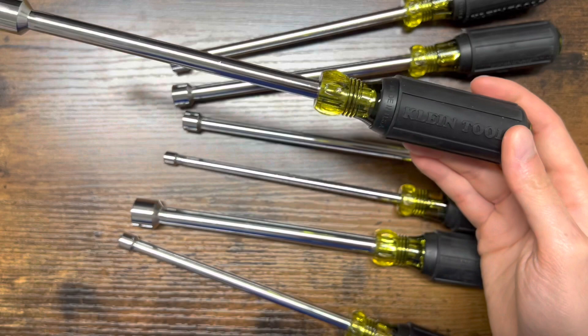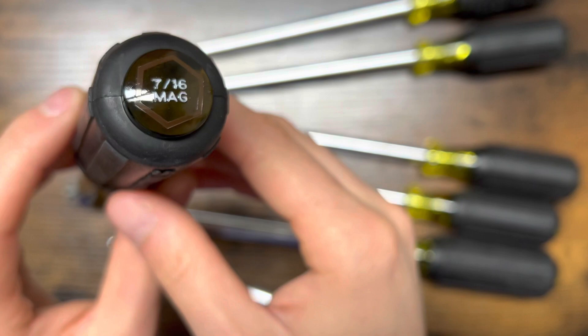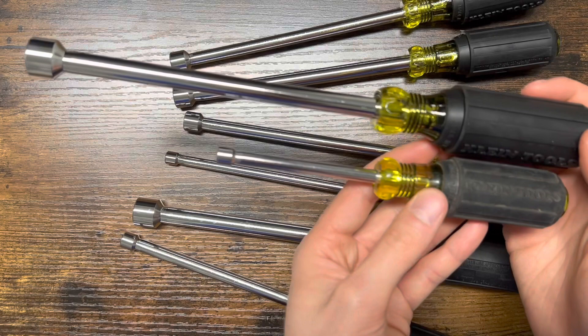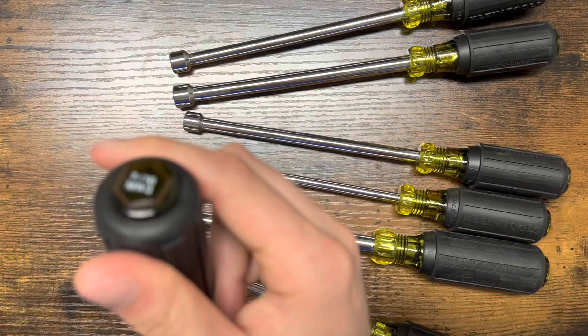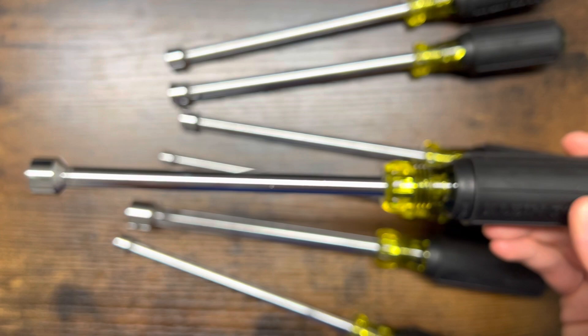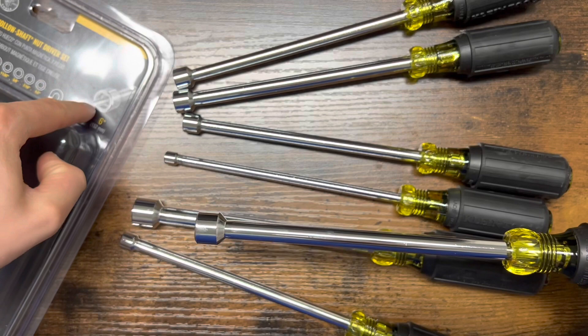They look like a normal nut driver — basically like any Klein tool. They have really nice rubber handle grips, and everything is nicely labeled. This one is the 7/16th, it's magnetic tip, and a little longer than the normal ones. They do have the hollow shaft inside, so if you want to use these on all-thread you can. But don't get these confused with the hollow shafts that have holes in the back — those are different ones with a lot of problems. I was going to get those at first but steered toward these instead.